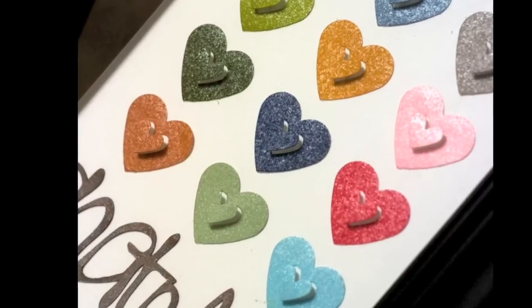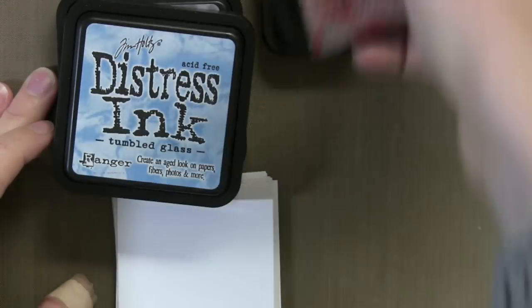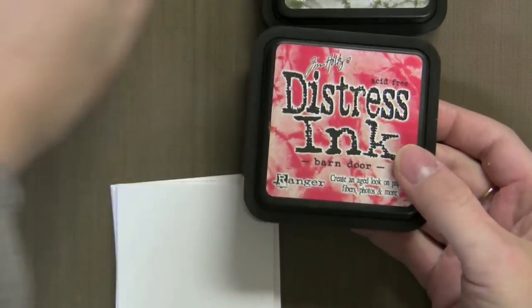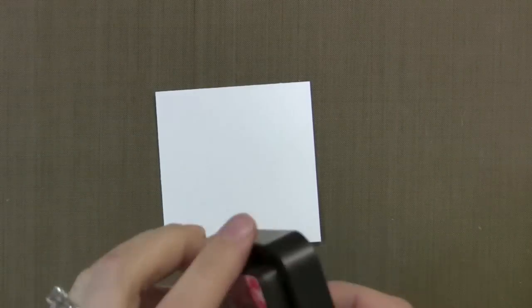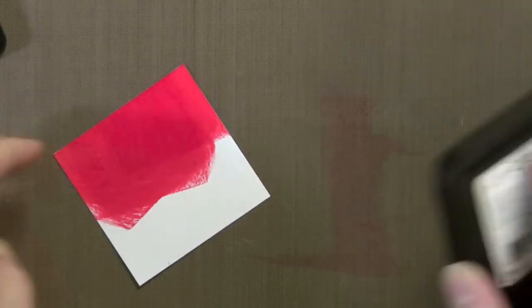So first we have the new Distress Inks — there are 12 new colors from Ranger. Together with the original ones, they kind of round out the color palette, so you have lots of lights and darks and great colors to work together. What I'm going to do today instead of stamping with inks is just apply them directly onto some white cardstock.